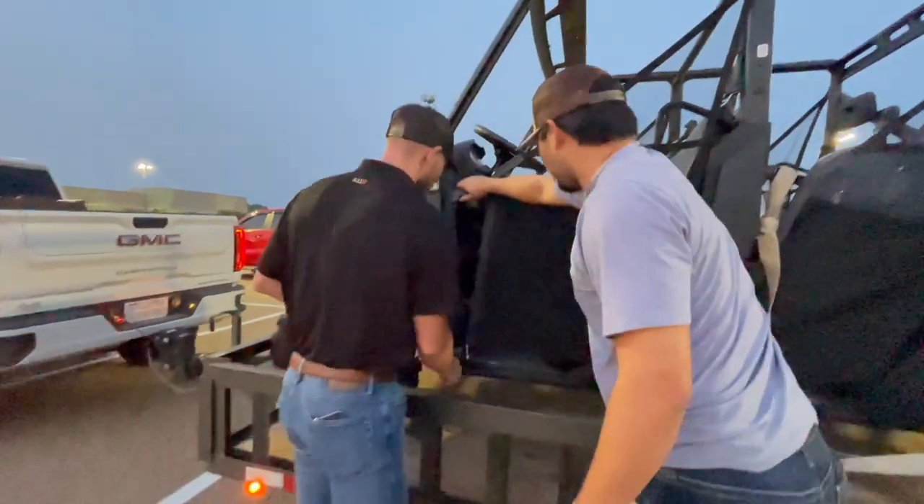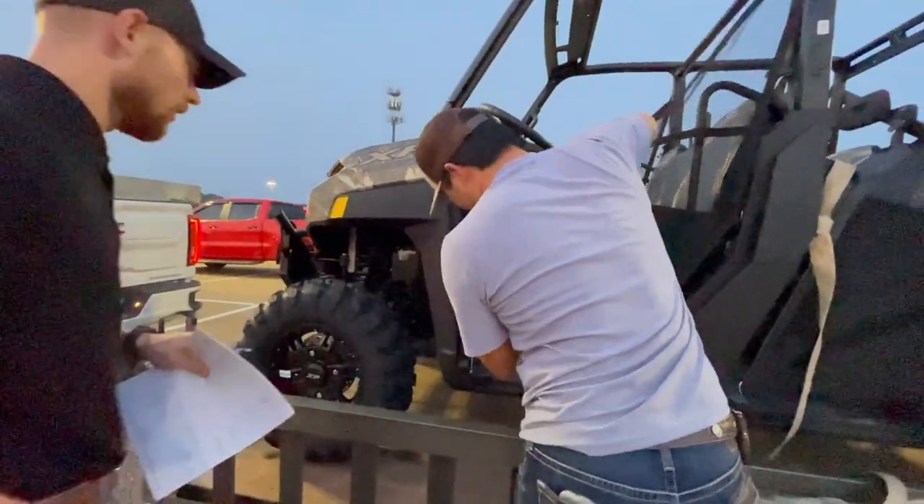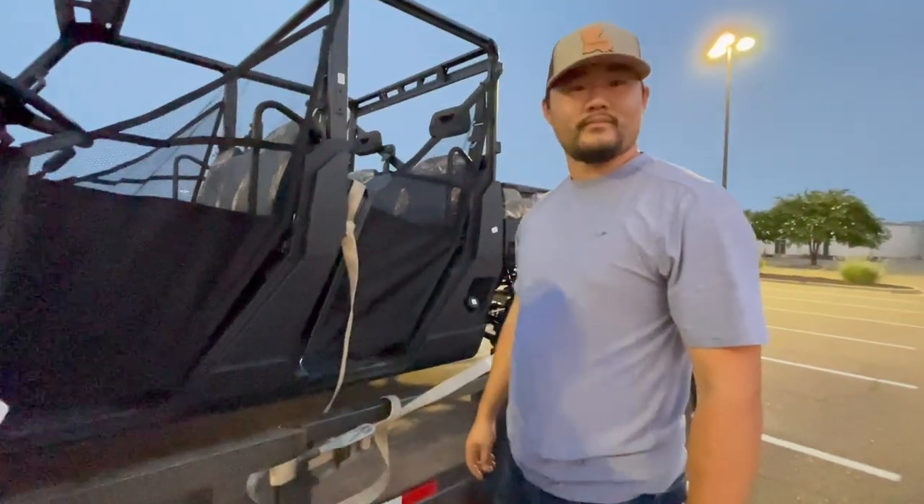And then you know the seatbelt feature? I was telling him about the seatbelt feature. If you don't have your seatbelt on, it'll only go a certain miles per hour. Did you hear about that? Oh nice.